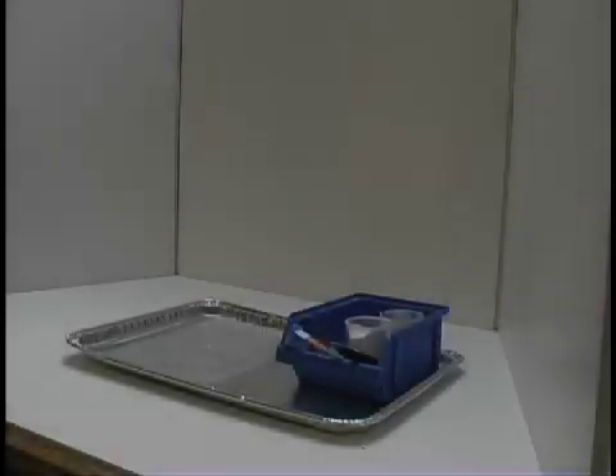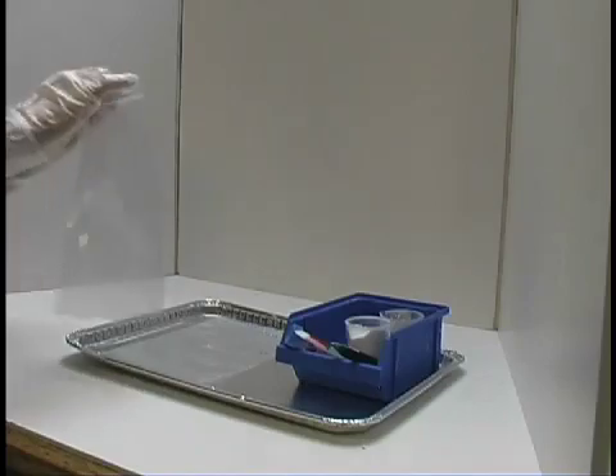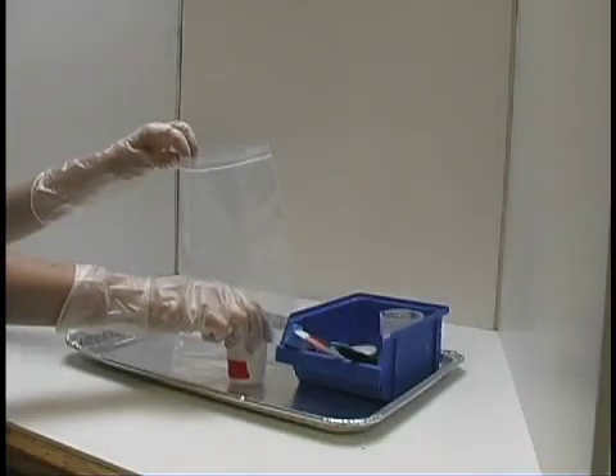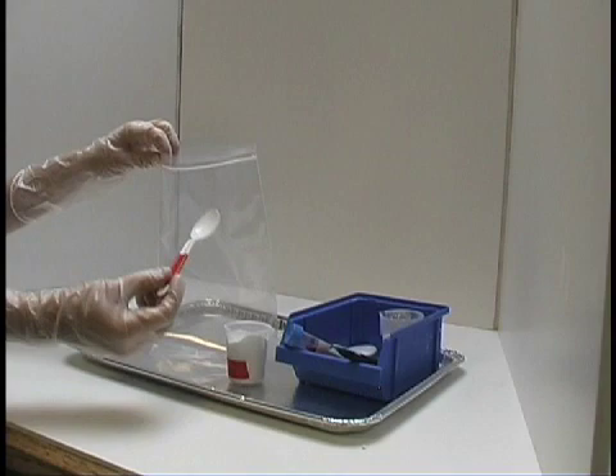First, assemble all your materials. Baking soda, calcium chloride, phenol red, and water are your reactants. You will also need spoons, plastic bags, a tray, and gloves and goggles for each person. And don't forget your worksheet.